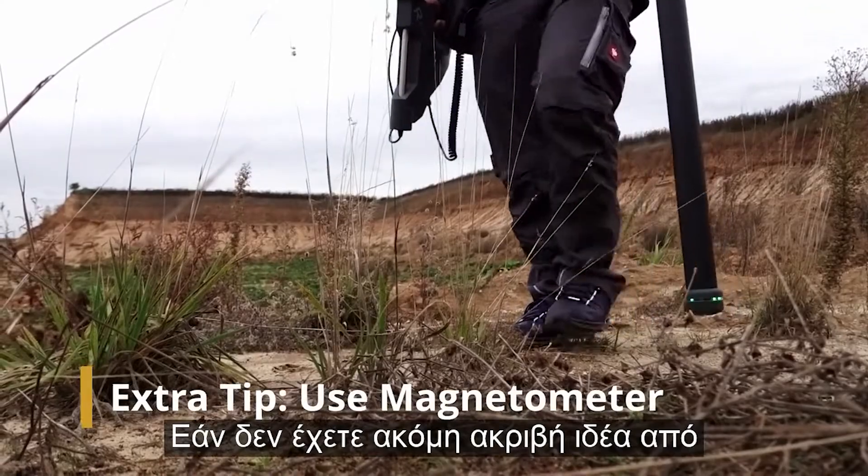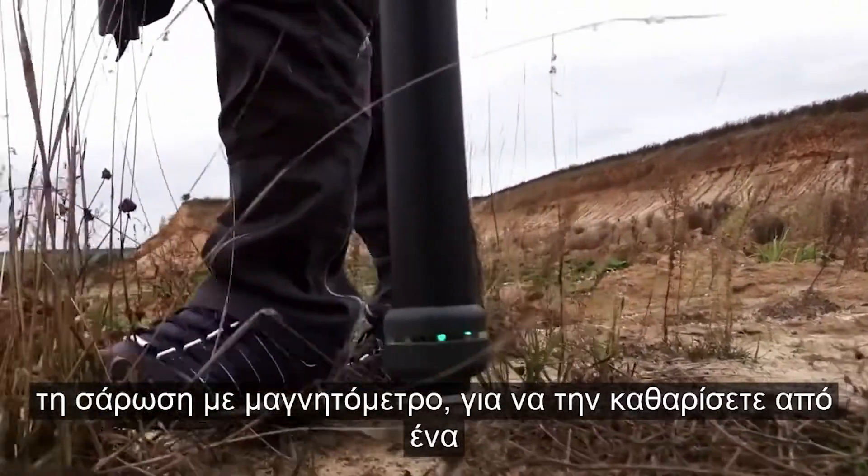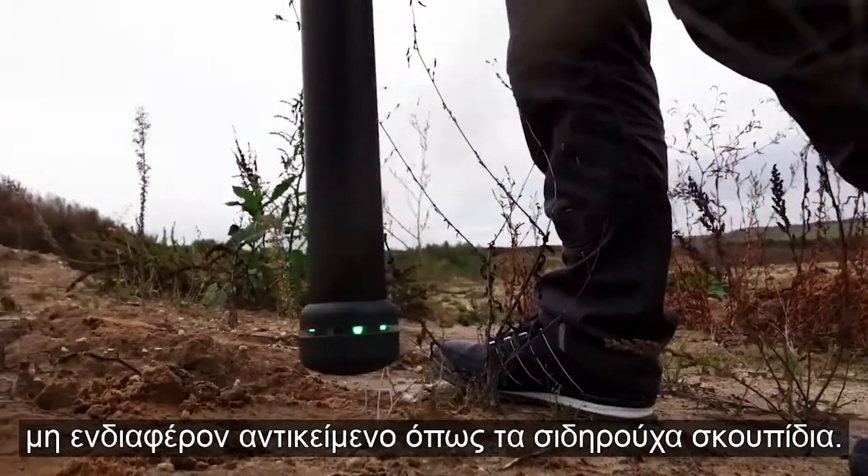If you don't have a precise idea yet where to start scanning, it can be useful to use a magnetometer. Scan the target area to clear it of interesting objects such as ferrous waste.